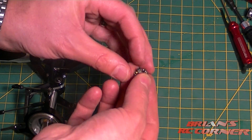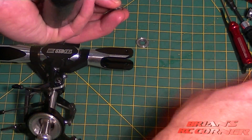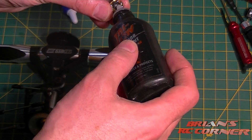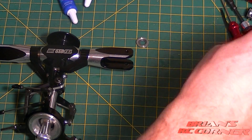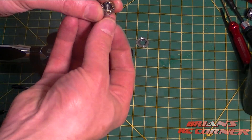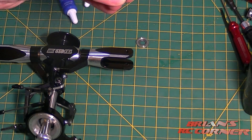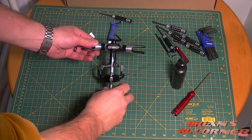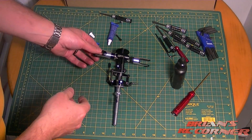One thing I'm going to add: the manual for the Align model says to use grease, but I like to use tri-flow — it's a bike chain lubricant and I find it's great for helicopter parts. So I'm going to use that instead of the grease-type lube.